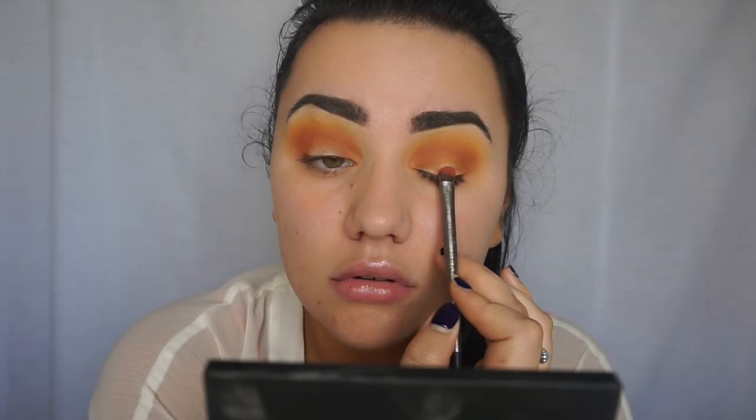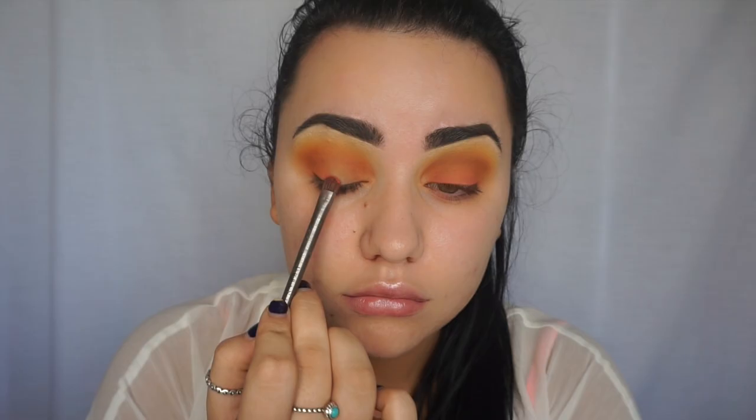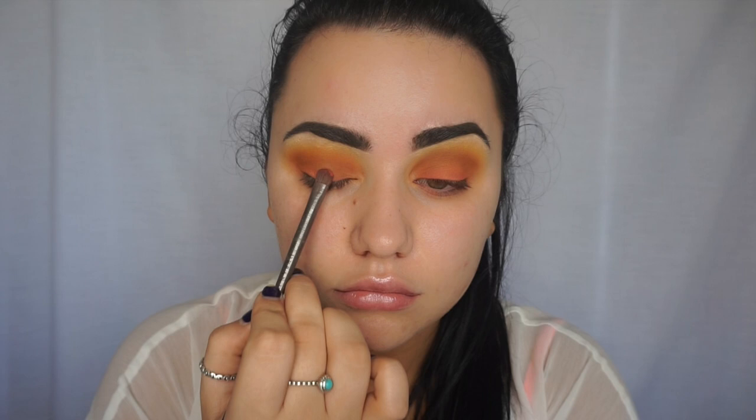The next shade I'm going to use is poppy. Then for the red, I'm going to take my Morphe 350M matte palette — I'm going to take this red shade and also mix it with the orange shade as well.